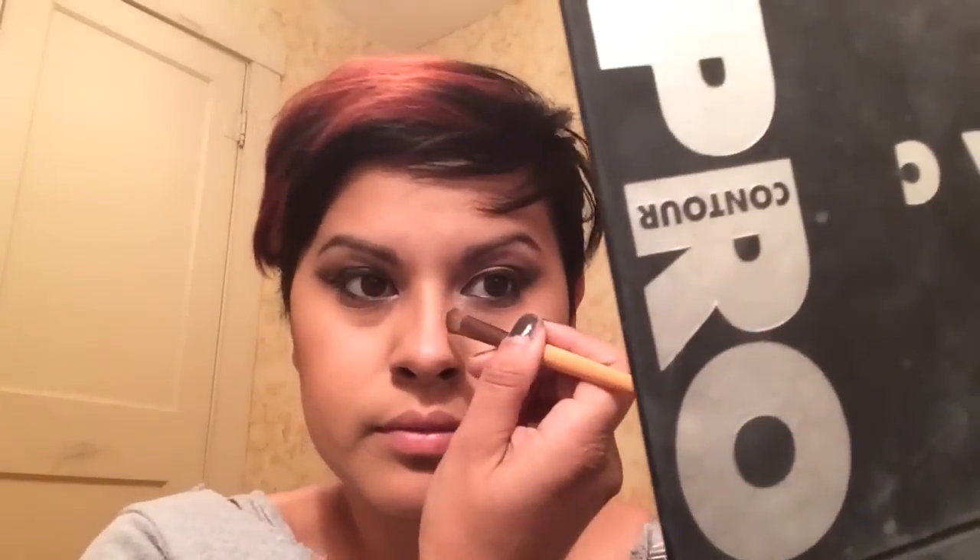Now I'm going to take this medium contour color and start contouring my nose — the thinner the lines, the thinner your nose appears. Then I'll blend that all in. I'm going to grab the shimmer highlight and put a dot at the tip of my nose and also some at my cupid's bow.